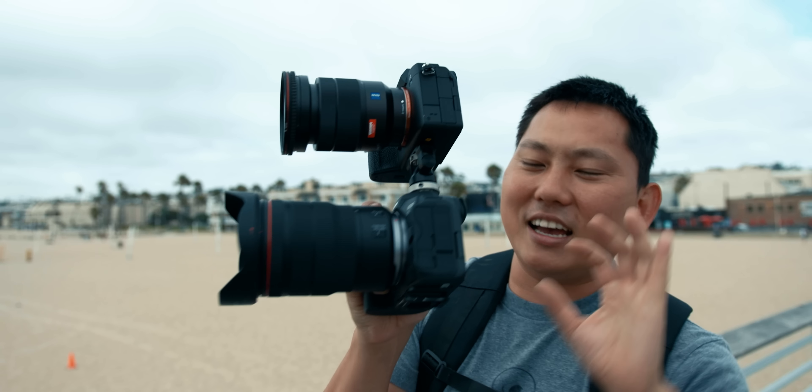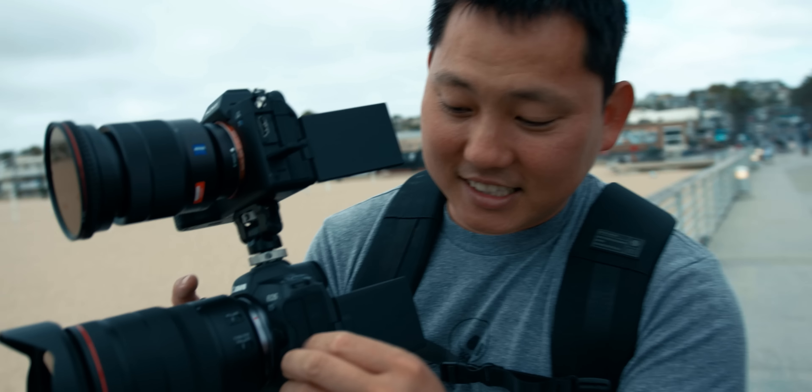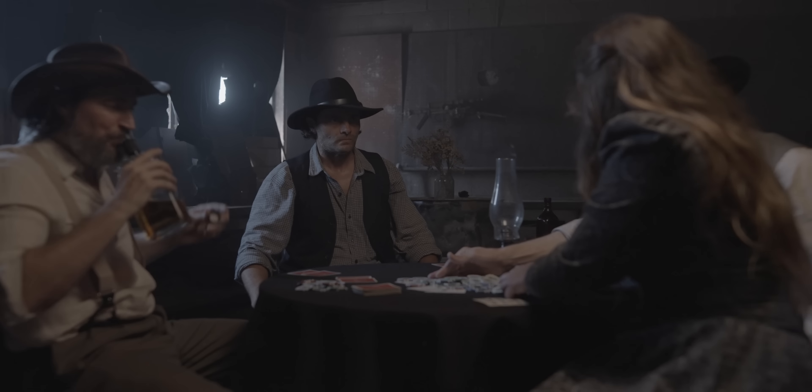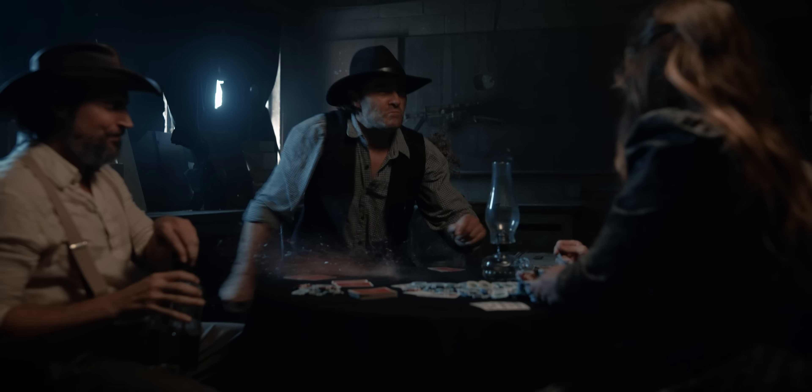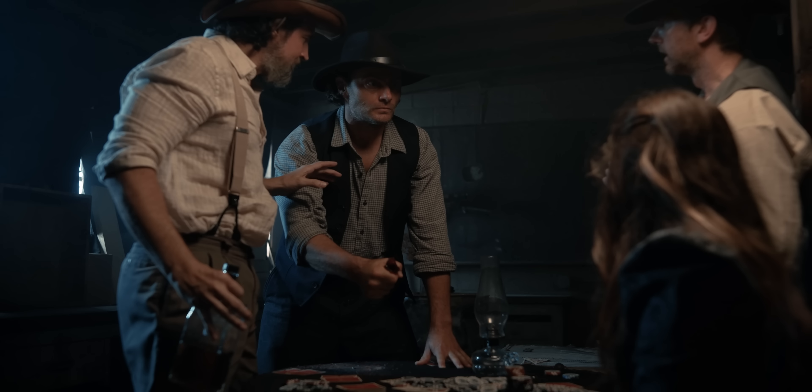We were also very impressed with the dynamic range of the Sony a7S III. If you want to see how it compares to the Canon EOS R5, make sure to check out the video collaboration I did with Potato Jet — it's actually pretty mind-blowing. Something else that shocked me was the colors. Not quite Venice, of course, but the gap is definitely getting much closer. In fact, I would say you could intercut a7S III footage with Venice and it would be very hard to tell the difference.